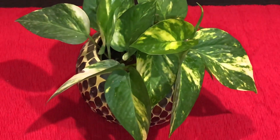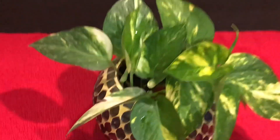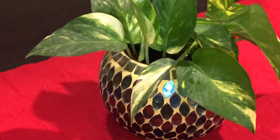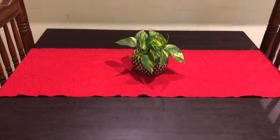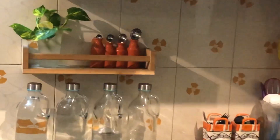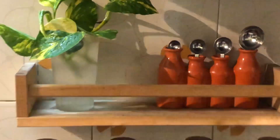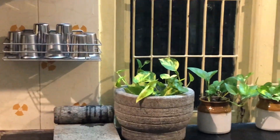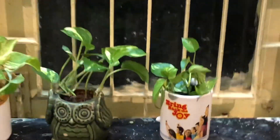And I have placed one on the dining table. Now comes the kitchen — I have arranged some plants on the kitchen countertop also. This is a coffee mug with a broken handle.